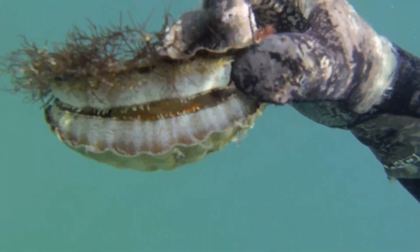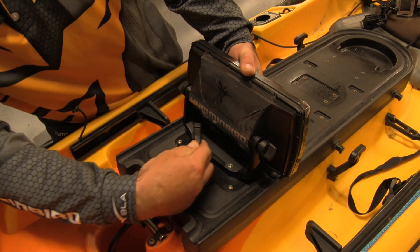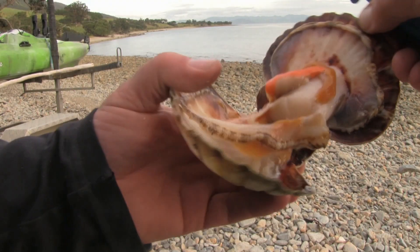On this episode of Real Screaming Kayak we have New Zealand destination Coromandel, where we dive for scallops and chase the annual snapper migrations. Learn how to install a fish finder in the kayak workshop section, and there's plenty of tips and tricks to lift your game.